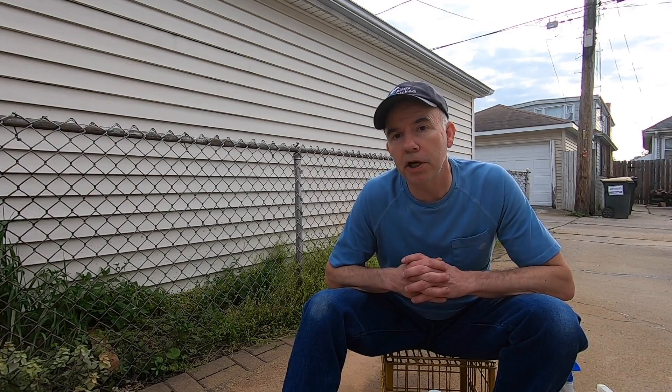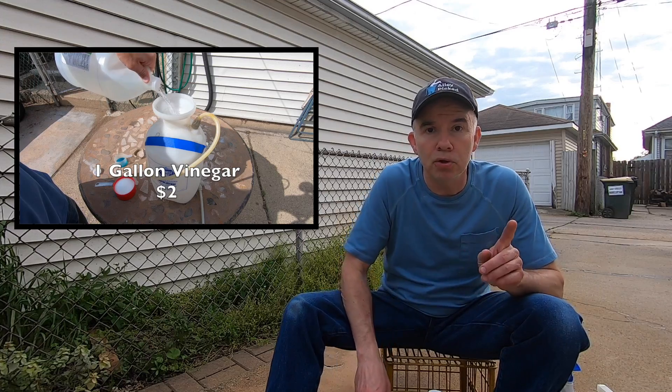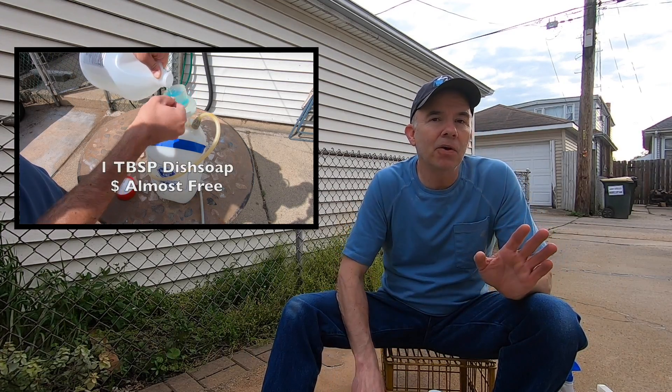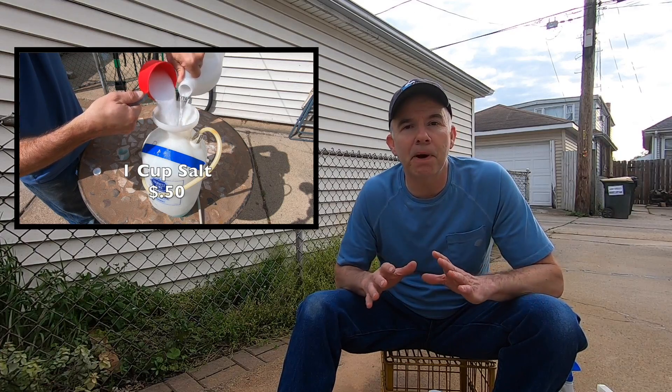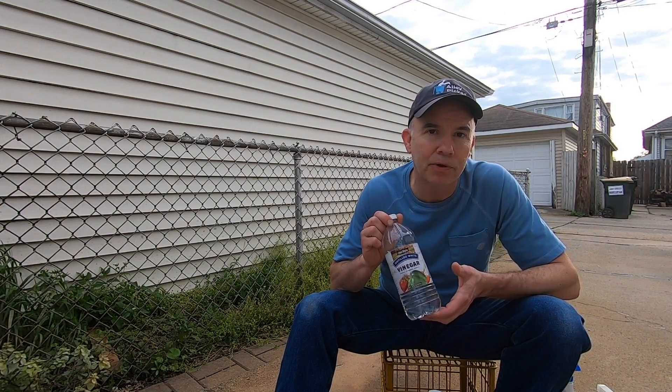About a year and a half ago I uploaded a YouTube video on a DIY weed-killing formula using regular household vinegar. That video got over a million views and sparked a lot of debate and opinions — you can watch it by clicking over here. Most people's experience was that regular off-the-shelf vinegar isn't strong enough to kill weeds down to the root.